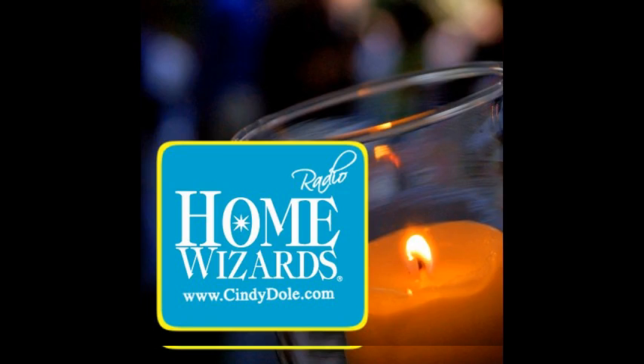Well, hi there. This is Home Wizards, where we love to help improve your home and improve your life. I'm Cindy Dole, and I'm Eric Strowman. We love to come up with things that you can do that are really easy — not overwhelming, not so scary. You don't want to be intimidated into inaction. We want you to act. We want you to be an activator. We can all do these things — come along, friends, let's try.